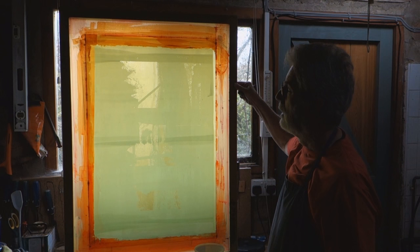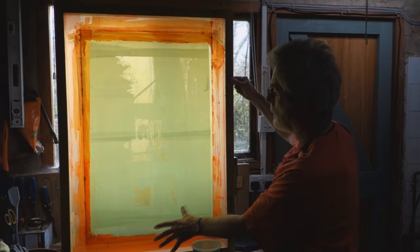When the printing is finished, the screen comes back to the washout booth. I put on the chemical that dissolves the green emulsion and it's sprayed out with a high pressure hose, and it's ready to print again.